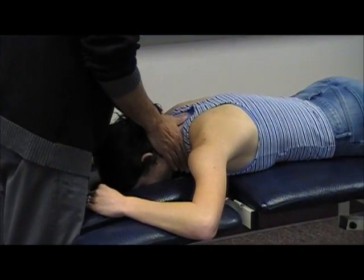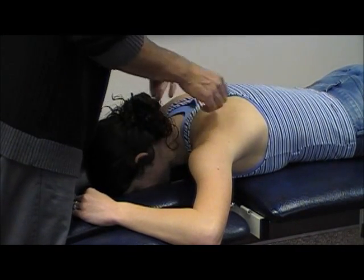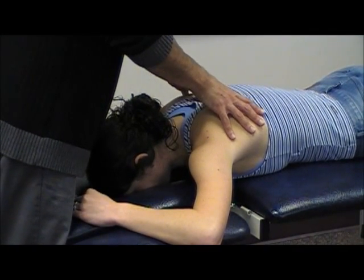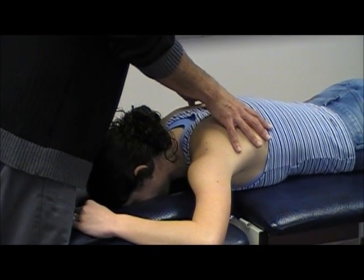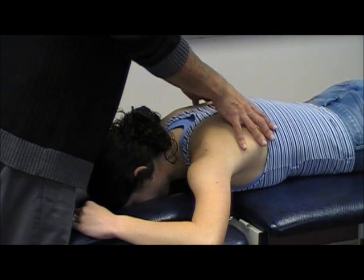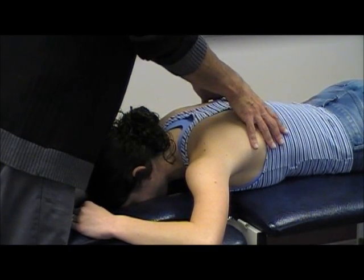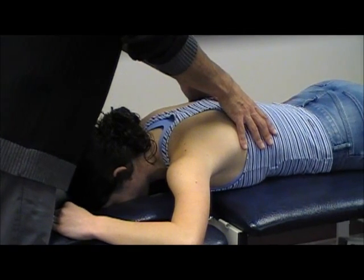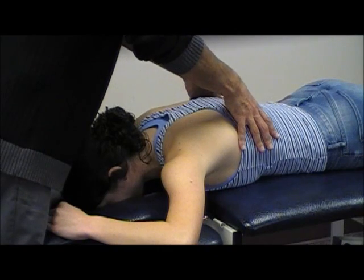Then you're just going to go through each level. With the sweep of twos on the thoracic, it's so superficial — you're practically touching bone. R1 is just short of that, so it's going to be quite gentle. And because it's so stiff, you're going to get to R1 very quickly.